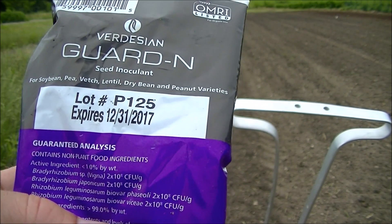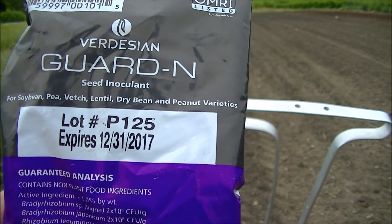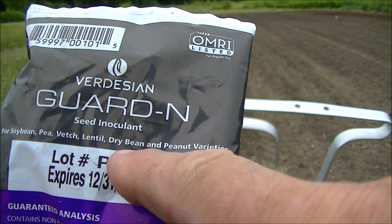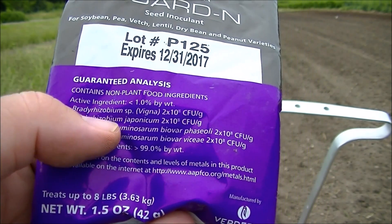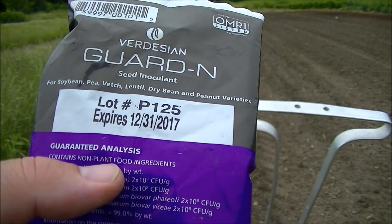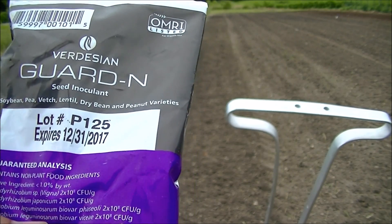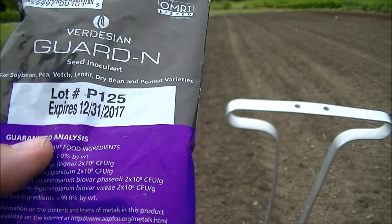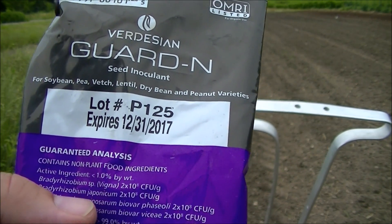A question I get asked a lot: should I use an inoculant? I always say it's better to be safe than sorry. Your first time planting a legume, use the inoculant — it only costs about five or six dollars for the whole package. Make sure it's listed for what you're doing; this one says 'for dry beans.' It contains rhizobium bacteria that help the bean produce nitrogen nodules on its root system. You can get it on Amazon or from Johnny Seeds, where I buy my seeds. This time I'm not using it because I know this field is very healthy, but for my first one or two years on the farm I always inoculate everything.